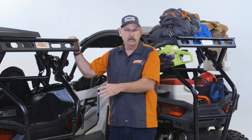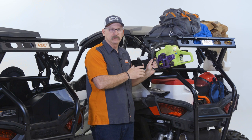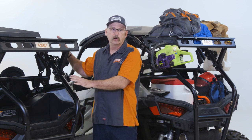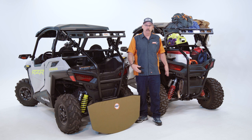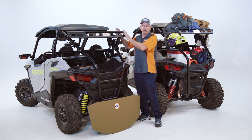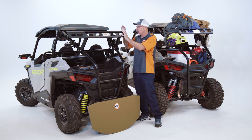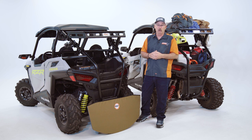Today we have a 2021 Polaris Razor Trail, which is a 50-inch wide machine, and over here I have a 2021 Polaris Razor Trail S. Both machines are basically identical as regards to the chassis and fitment of everything. The difference mainly is in the suspension width and the geometry, but our focus point is the Razorback accessories and how you could put them on and upgrade your machine to make it really trail ready.